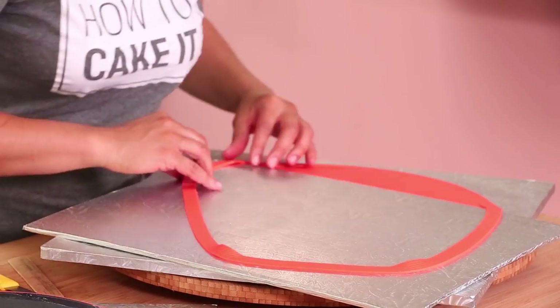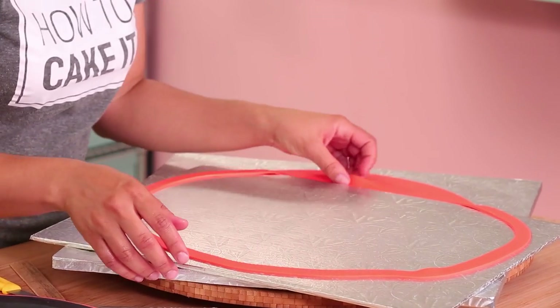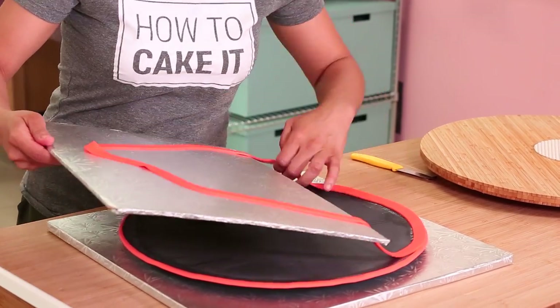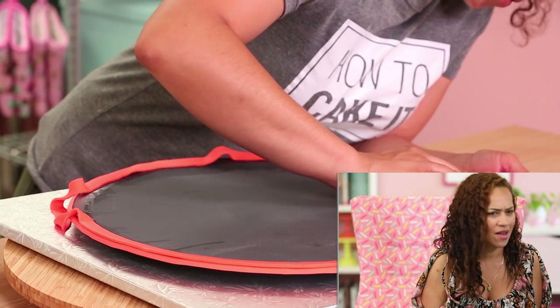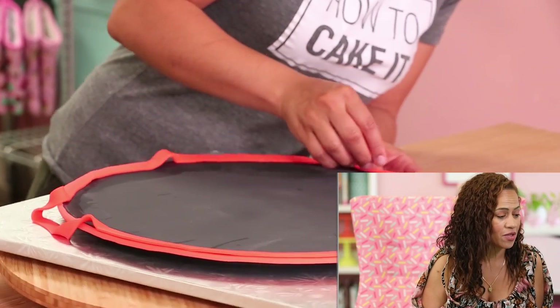Instead, what I did is I rolled the fondant a little bit bigger. Use a cake pan, a board, a lazy Susan — whatever you want — to cut a ring of fondant, and I laid it on the brim. I used my lazy Susan. You can see when I'm picking up the ring it's really hard to pick up — it just wants to rip.